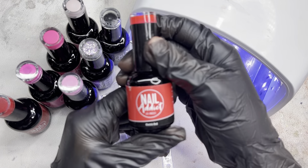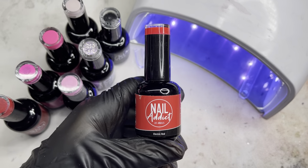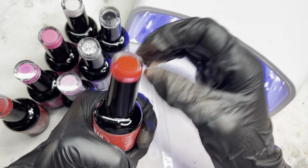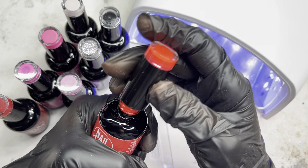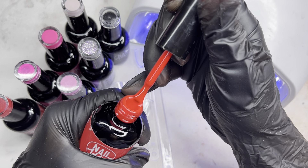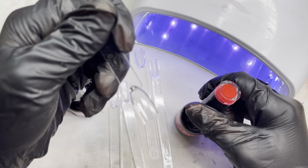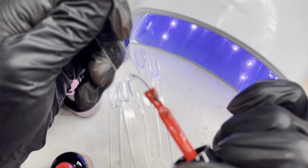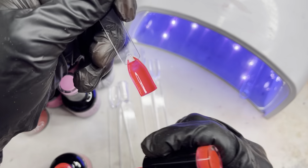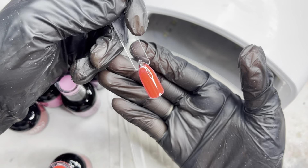The next one I'll be swatching is Electric Red, which I'm really excited about — it's one I've always seen around. It's more of a neon, brighter red. This is what it looks like — it is so nice for Valentine's or just to have in your collection. And this is what it looks like swatched on the swatch stick.